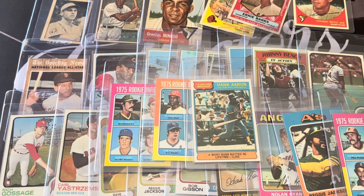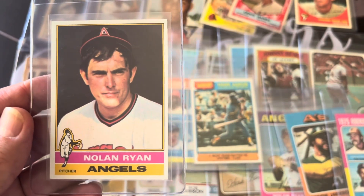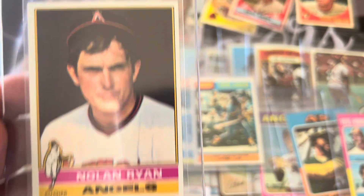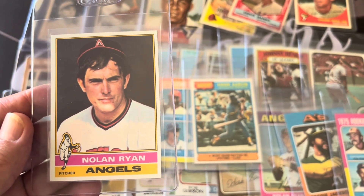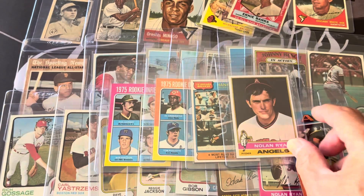I'm hoping to get an 8 or 9 on those. The same thing with this Nolan Ryan — it's a little bit off-centered but not by much. You're not going to find many sharper than that; just like it came out of the pack. I'm looking to get at least an 8 on that.